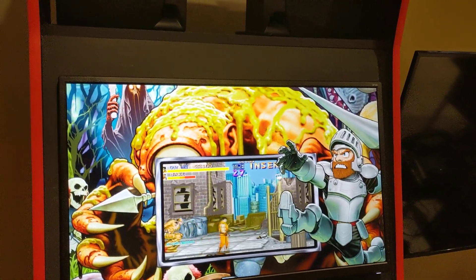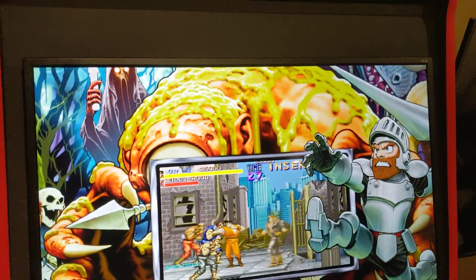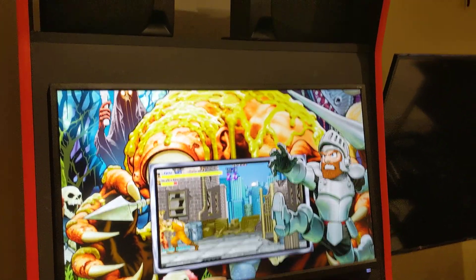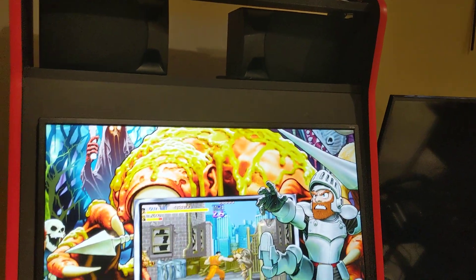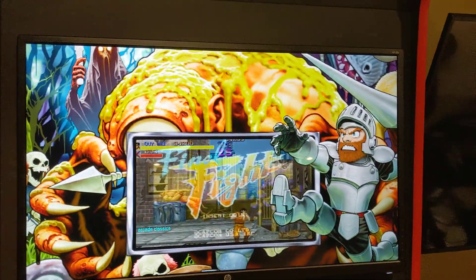Hey Google, Arcade volume 10. So I just turned on the volume. Let me try: Hey Google, Arcade volume 50. Cool, so simple volume control.